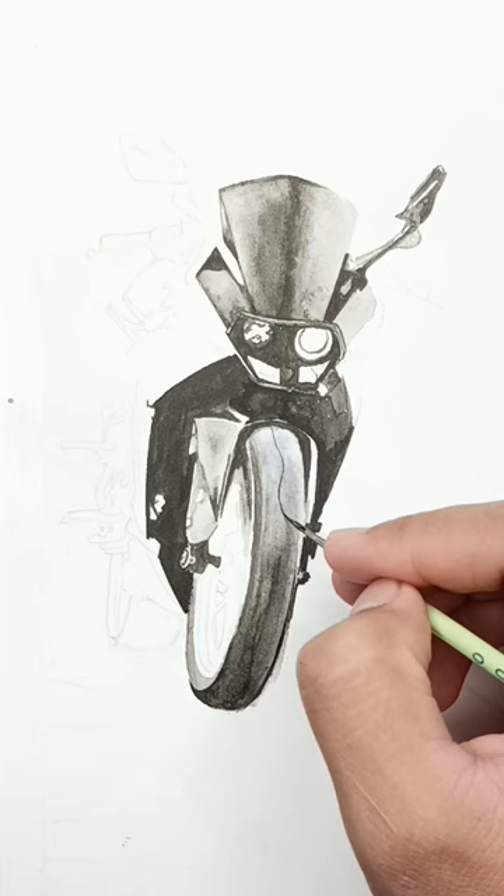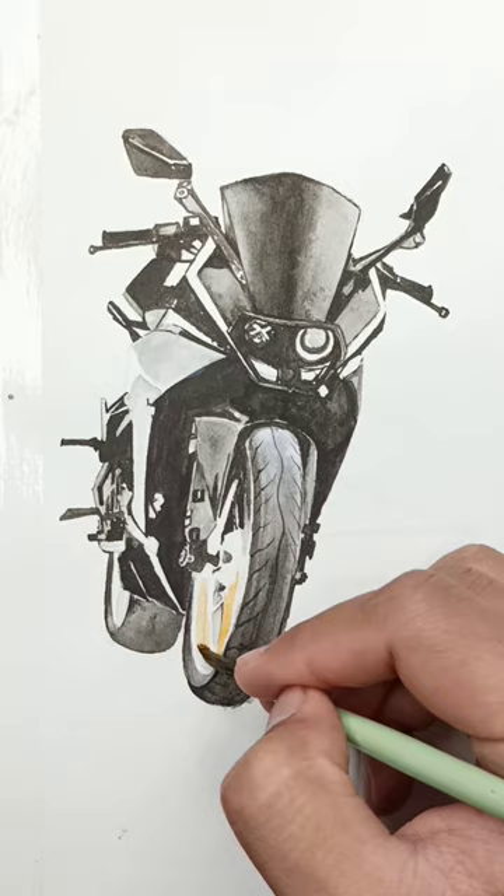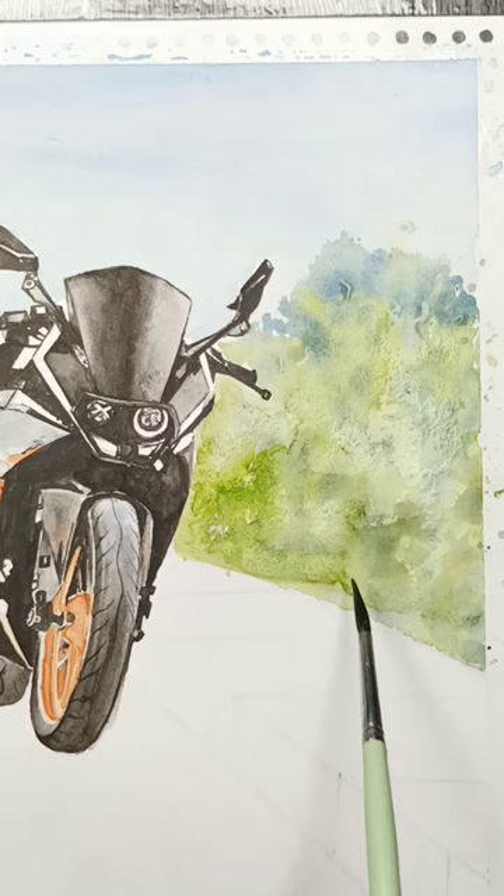I'm using the black and orange color as you can see. And I'm using the pointed brush for small areas. The background looks a little dry, so I have converted this drawing to a landscape.